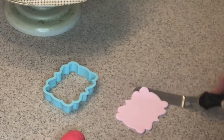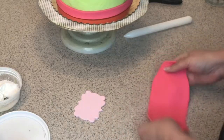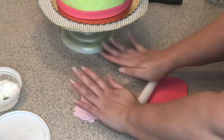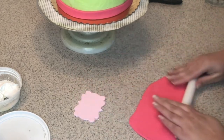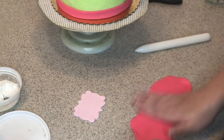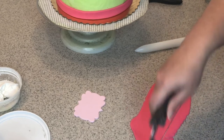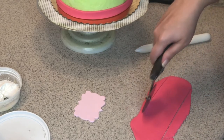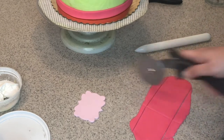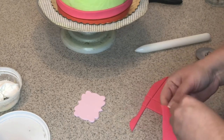There we go — it was stuck to the table. Now back to hot pink. We're going to do a little bow to put at the bottom of the cake as well. So back to the pizza cutter — I'm going to create a little ribbon and divide it into three parts.